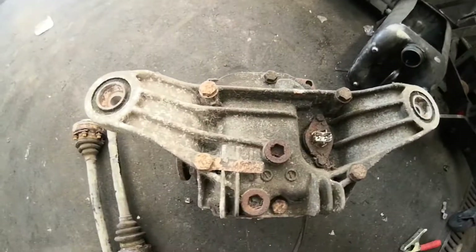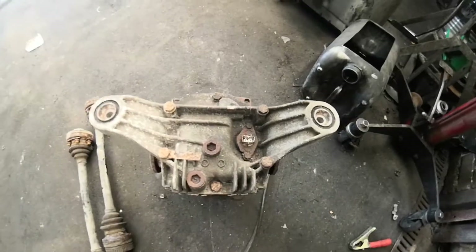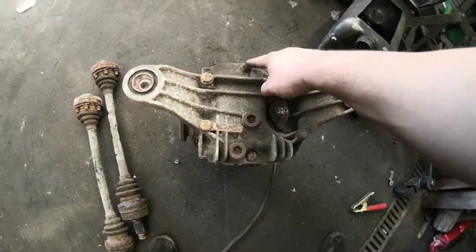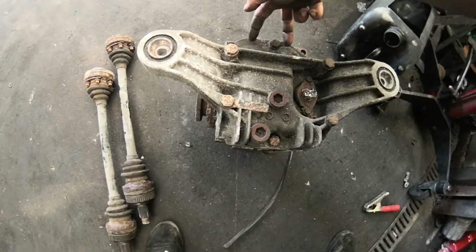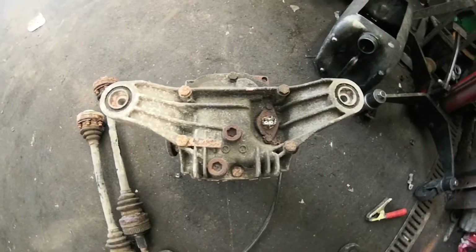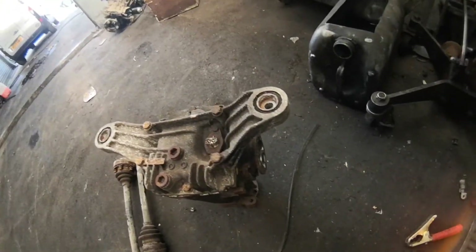With E36 diffs, the two most common are going to be small and medium case. This is a small case because we basically have one bolt and one bolt - a medium will have two and two. So that should be an eight bolt rear end on a medium case, but small should be all right.